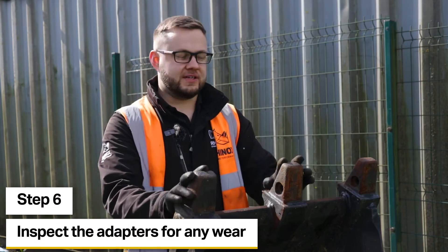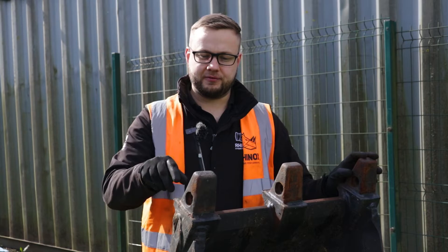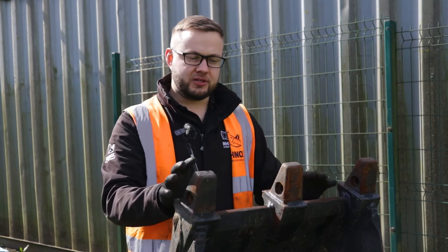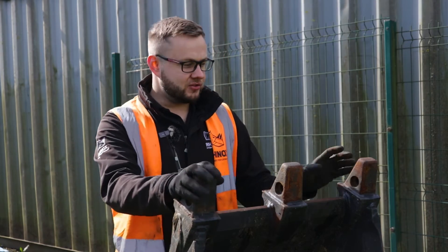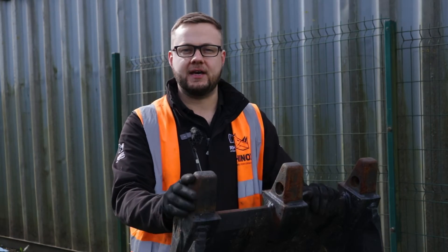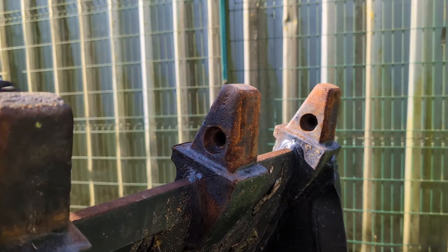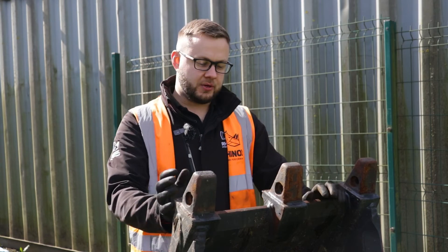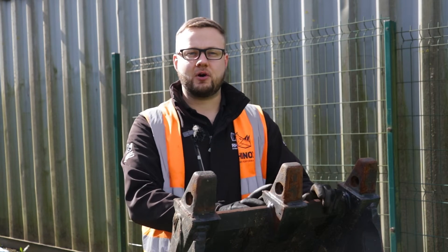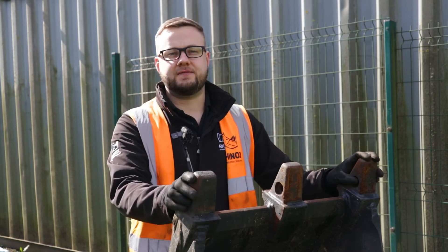Now that all the teeth are removed from the bucket, this gives us a perfect opportunity to inspect the adapters themselves — make sure there are no cracks, no excessive wear, and nothing that's going to make them dangerous or cause teeth to fall off while digging. If you do find wear or damage to the adapters, this is the point where you need to weigh up between spending the time cutting the adapters off and repairing the bucket, or whether it's justifiable to simply buy a new bucket with a hundred percent lifetime.